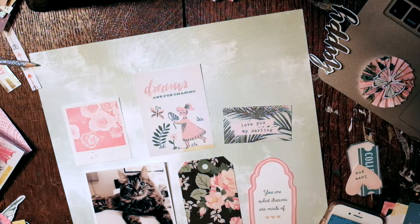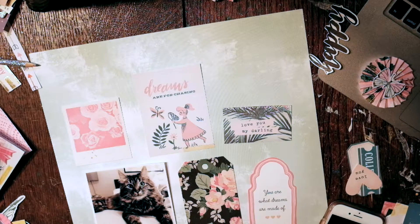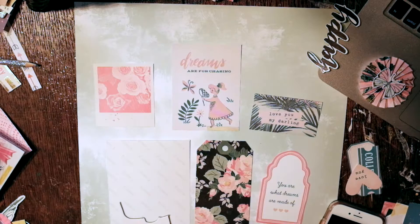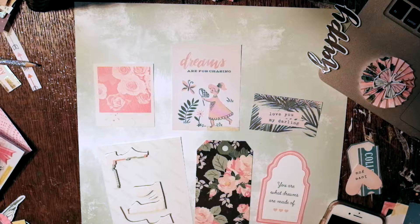I'm pretty excited about doing another layout. Usually I put my picture more in the center, but the photo I found from Maggie Holmes has the picture on the bottom left, so it was perfect — just to try something new and get out of my comfort zone a little bit.